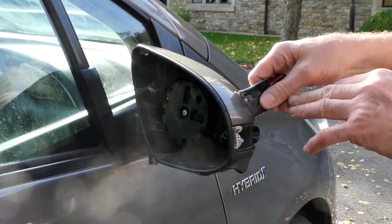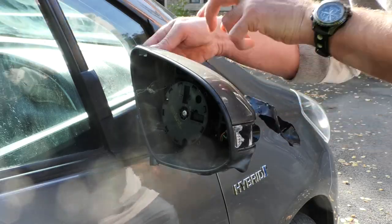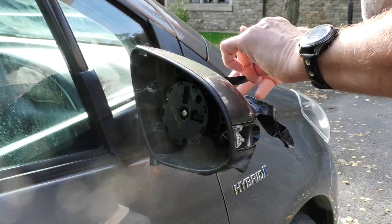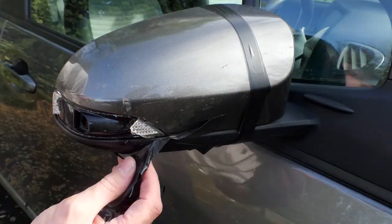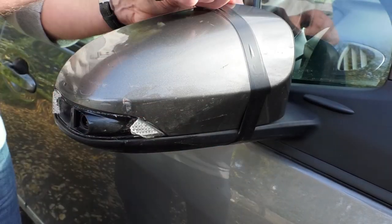I returned to my car and removed all the rest of the tape. I didn't reconnect the heated wing mirror because I suspect that if the glass heats up it may affect the strength of the glue holding the easy fix mirror onto the broken mirror glass.